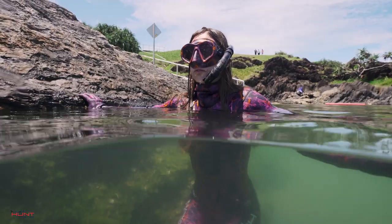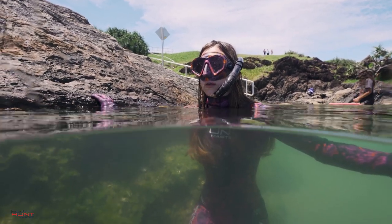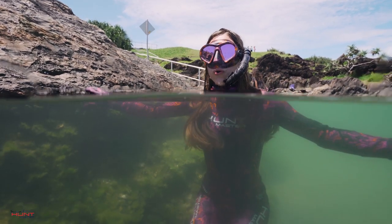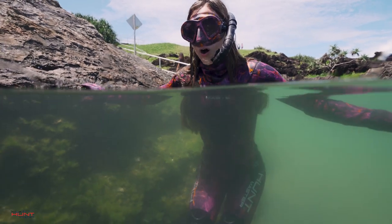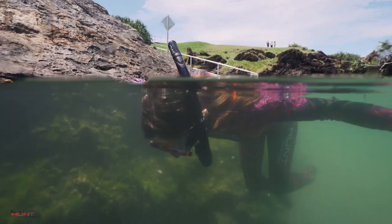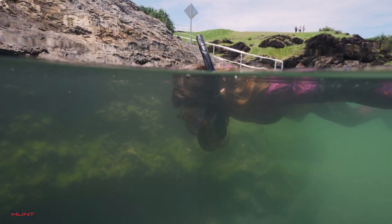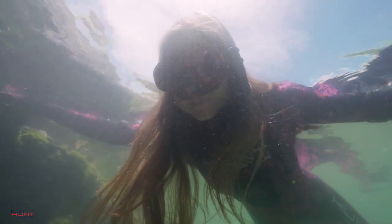Once you are feeling comfortable, this static breath hold can also be practiced in the water, either in the ocean's shallows or in the swimming pool. The steps are the same as before — the only difference being that you are practicing with your head in the water. Repeat the steps of calming your body, relaxing your mind, taking 3-5 deep breaths before one big breath filling your belly, chest and the back part of your body, and holding onto the edge of the pool. Place your head in the water and try to focus on calming your thoughts. Time your breath hold and gradually try to increase it over a few weeks.